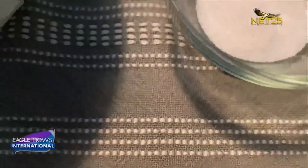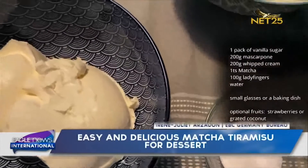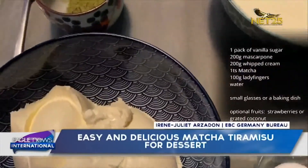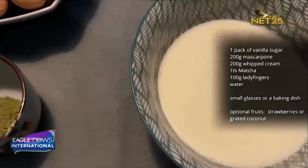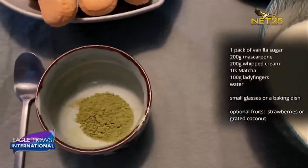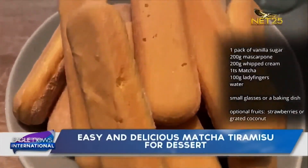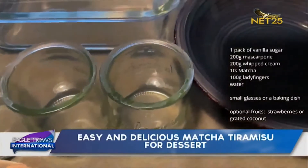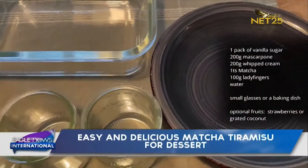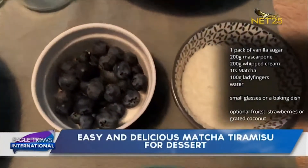We need the following ingredients for 5 to 6 portions: 1 pack of vanilla sugar, 200 grams mascarpone, 200 grams whipped cream, 1 tablespoon matcha, 100 grams ladyfingers and water. Small glasses or a baking dish, and optional fruits — strawberries or grated coconut if you want.